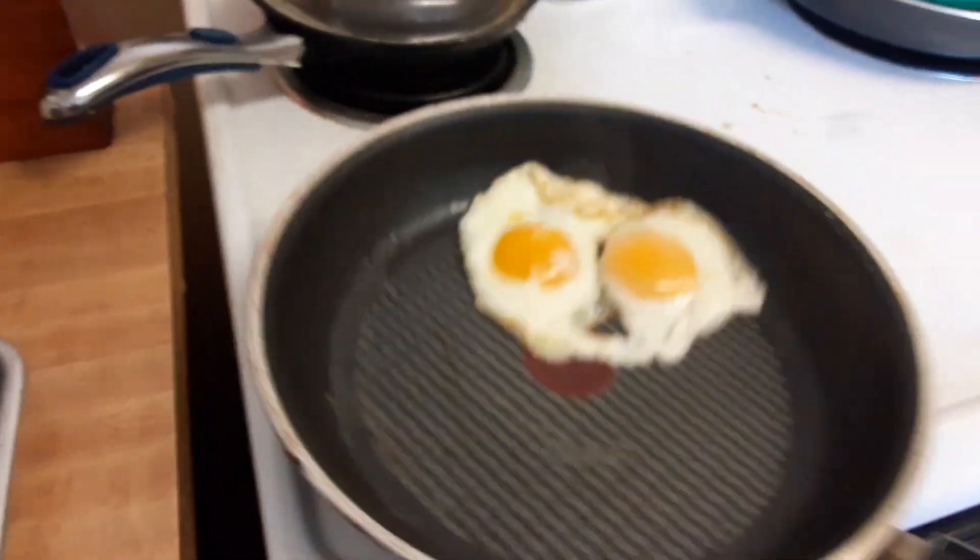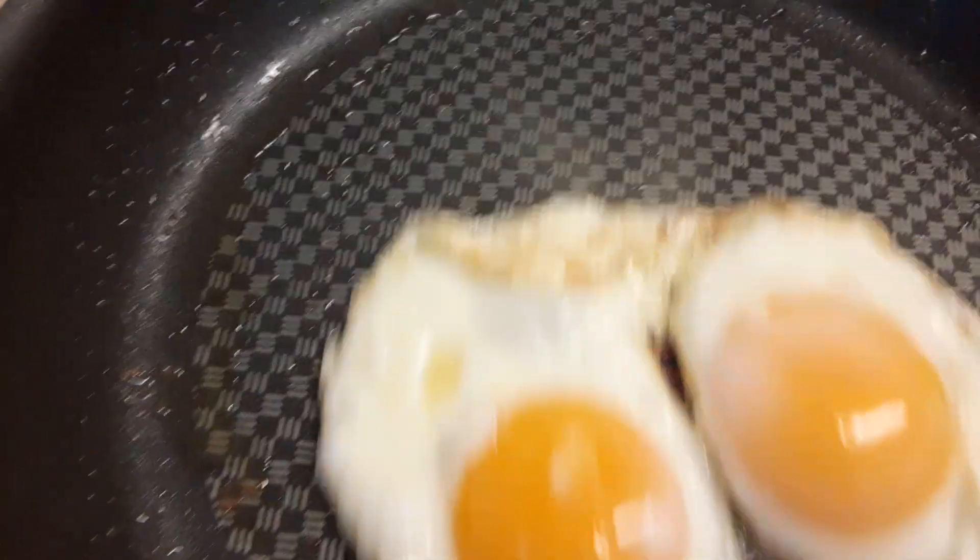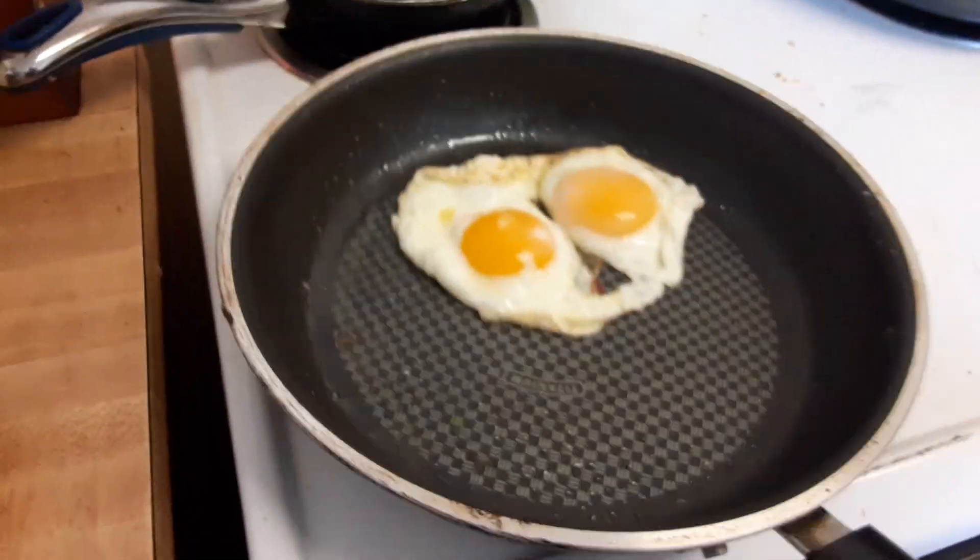Good evening everyone. This is Tuesday. Hashtag what's for dinner. As you can see I got two eggs in here — they're gonna be over easy.